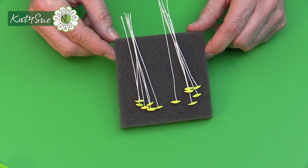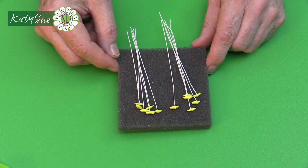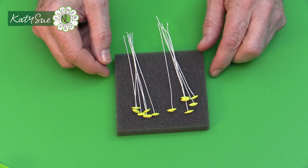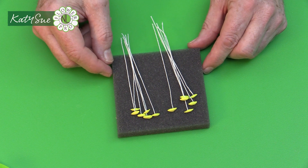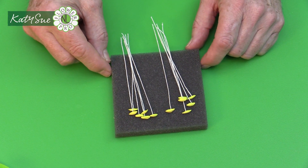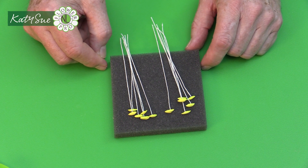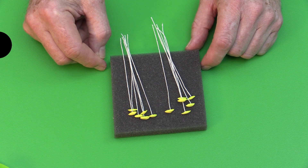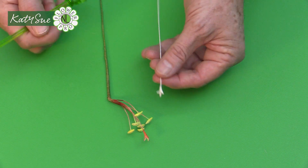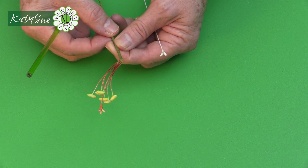Here are our completed 12 stamens. We don't need these until part two, so just leave them on a styrofoam block or lay them on foam to dry. In the second part I'll show you how to color them. Now we move on to the pistil, which is the center part that sits among the stamens, just like on a lily.